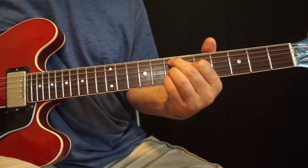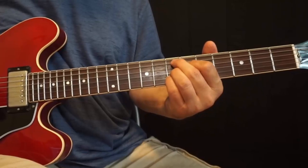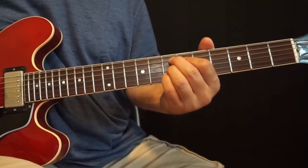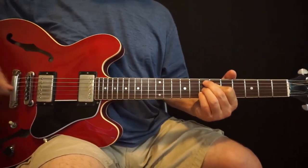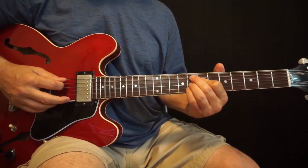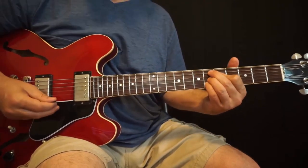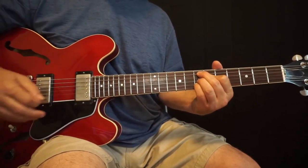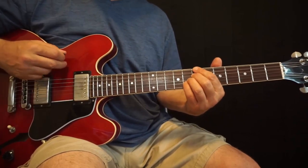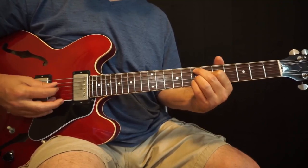Finally, our regular E9 voicing: A string 7, D string 6, G string 7, B string 7. A really simple way to think about this is using that same shape and approaching it from a half step up or down — it sounds great either way. I just played that bass note along with it.